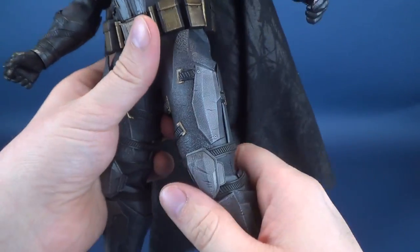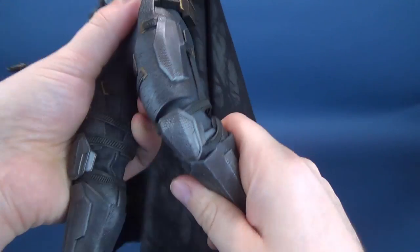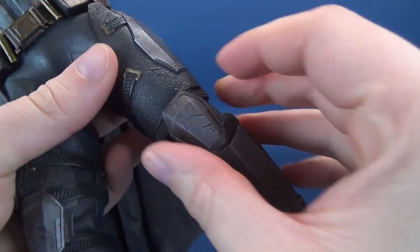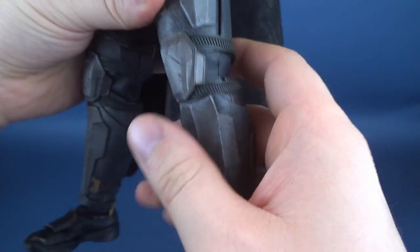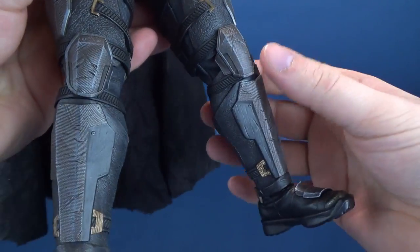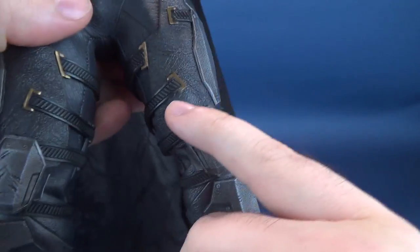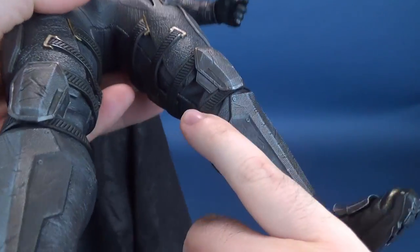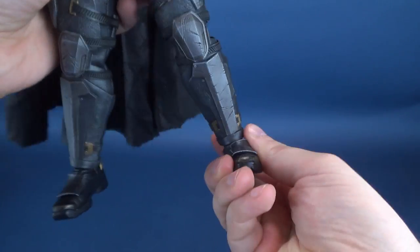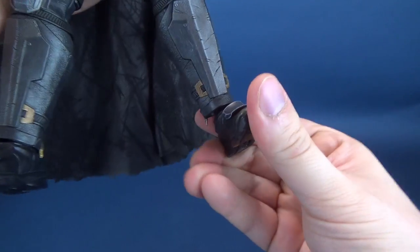There is in theory a leg cut and a swivel on the top of the thigh. There's a double hinge on the knee — you have to be careful when rotating or bending the knee, because the knee pad is separate and bending too much causes the straps on either side of the knee guard to get caught underneath the thigh plates. The feet hinge back and forth, with ankle pivots and ankle rocking back and forth. No toe articulation. So Batman has sufficient amounts of posability.